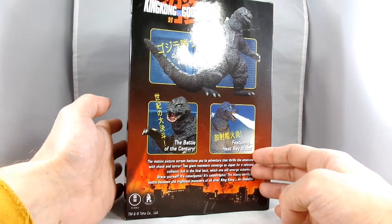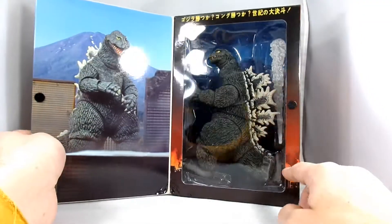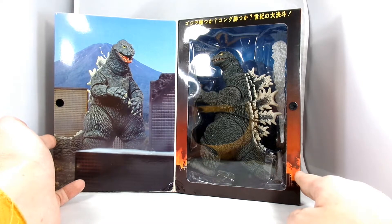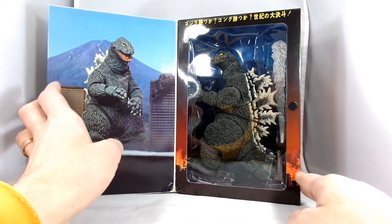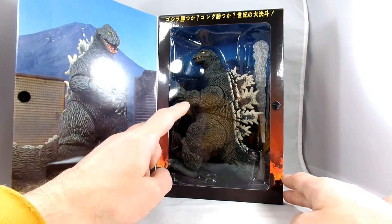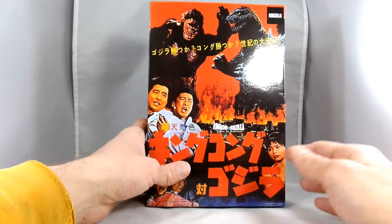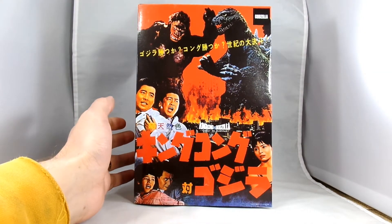It was a Toho production. Being a cool little NECA box, you can open up the packaging and there you get this awesome image of Godzilla running through the city with maybe Mount Fuji behind him. Looks like it's almost straight from the movie — pretty cool — with this weird little flattened Godzilla head. And then you have your figure inside the package, with a tail in pieces and a little fire blast. It's a pretty amazing little packaging design for one heck of a goofy movie. So I'm going to open this up and we'll be right back.